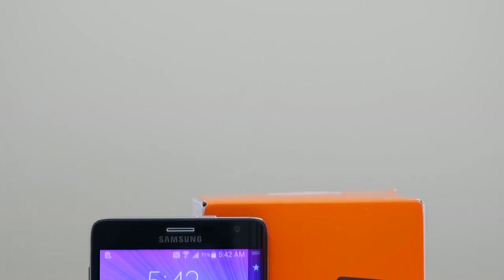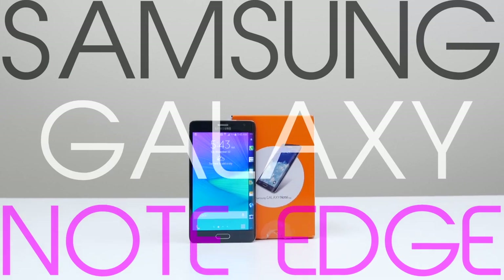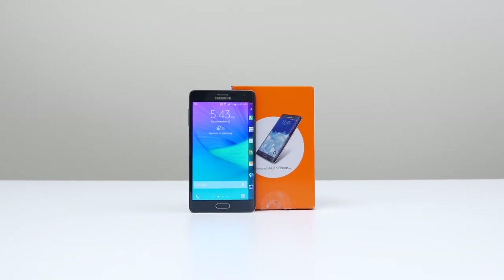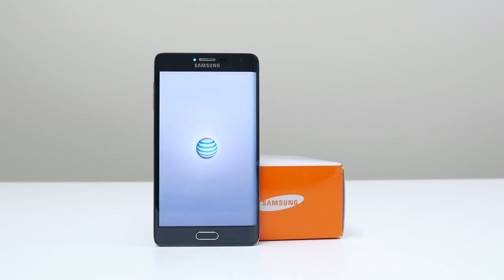Hey guys, it's Andrew from Unlock That Phone, and I'm here to show you the process of unlocking your Samsung Galaxy Note Edge smartphone so you can use it with any carrier or country. For this demonstration, I'll be using my locked AT&T Note Edge and unlock it so I can use it on my T-Mobile network, but you can use this video as a guide for any carrier.